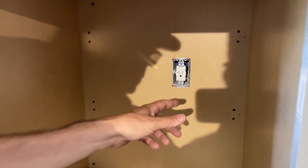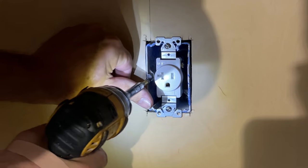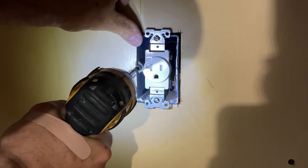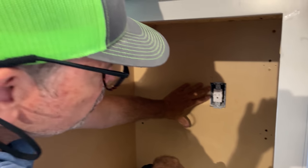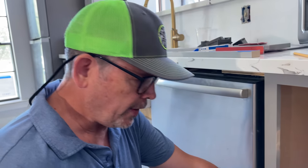We've got a receptacle installed in the box, and we use adjustable depth boxes. If you're unfamiliar with those — there's a Phillips head screw right here, and you can see how that box extends out. You can turn the drill around and run it back flush. If you've never used an adjustable depth box, they're available at the home centers and they will change your life. We've got the cover plate on — it looks fantastic.